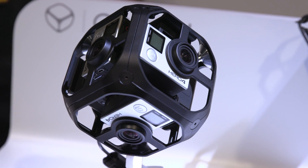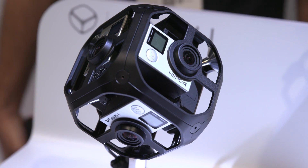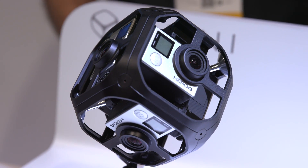Hey guys, this is Andy with No Film School. We're here with Jim at the GoPro booth. What's new, Jim? Lots of stuff, specifically our OmniRig right here, which we just launched this morning. This is a six-camera synced spherical solution for VR 360 video.